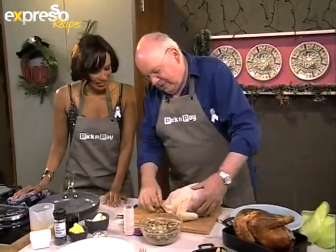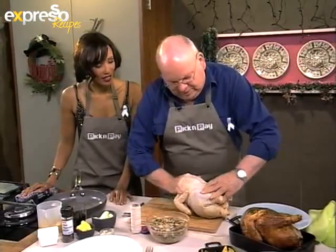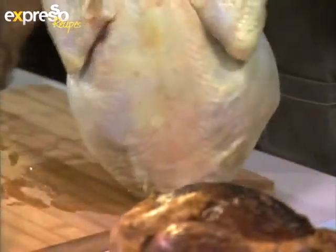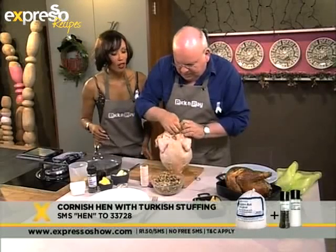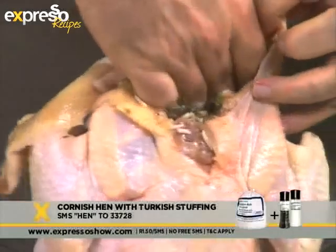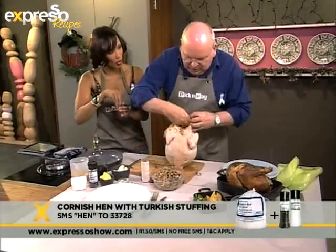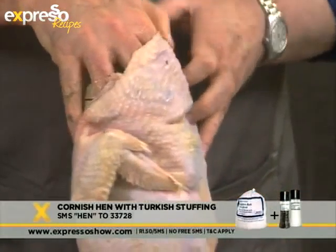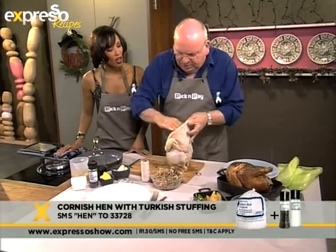What one needs to do is get your hand up underneath the skin and then just gently move the skin away from the breast, making some room. Because what I'm going to do is put as much stuffing in here as possible. I like to keep the inside of the bird free. The thing is you can stuff the inside, but then you have to be very careful with the cooking because it actually prevents heat from going into the bird.